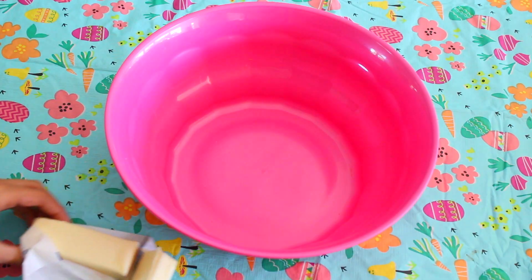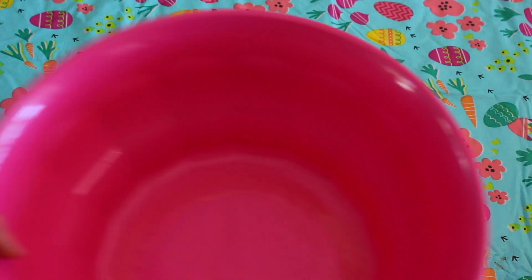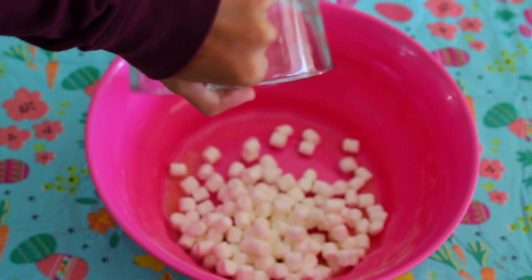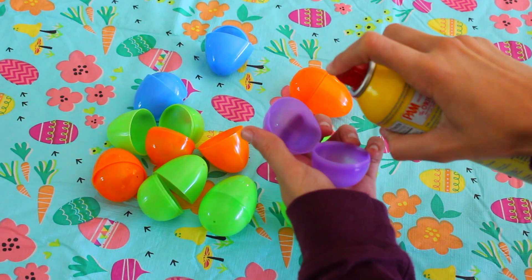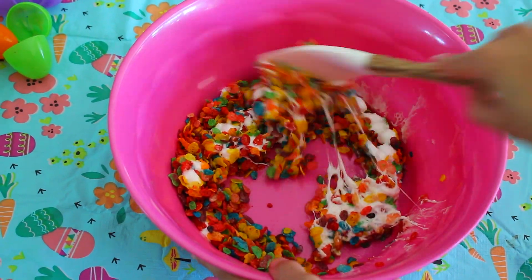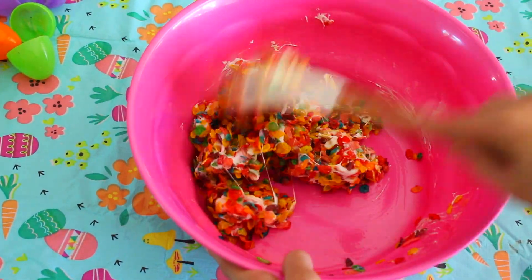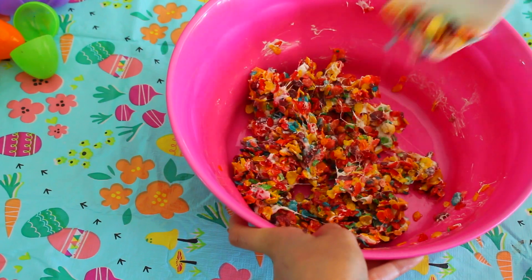Go ahead and cut a teaspoon of the butter and put it into a large bowl, then microwave that for about 30 seconds until the butter is fully melted. Then take your mini marshmallows and pour them into the bowl. Add two cups of fruity pebbles and pour that into the bowl as well. Then microwave that. While it's being microwaved, take some Pam cooking spray and spray it into the plastic egg so the mixture does not stick. Mix up the fruity pebbles, marshmallows, and butter until it is all one large, gooey, Rice Krispie Treat-looking thing.